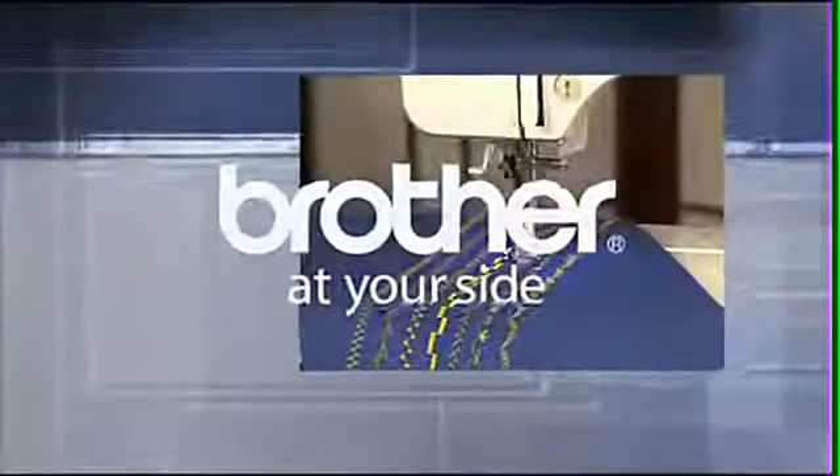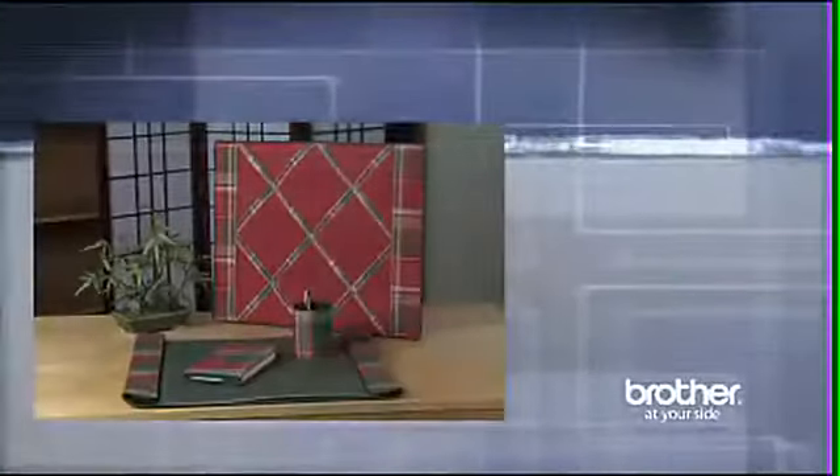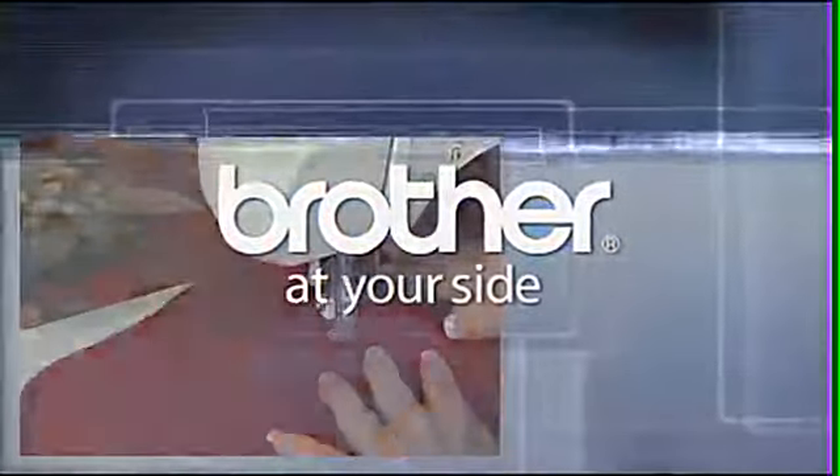Looking for a sewing machine? How about a sewing and embroidery machine? Then look no further than Brother. From automatic needle threading, LCD screens, and built-in designs, Brother Sewing and Embroidery have the features that let you unleash the designer within you. Brother, at your side.